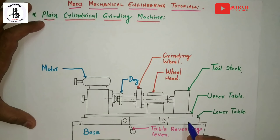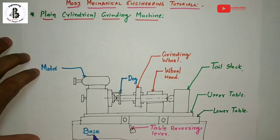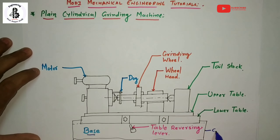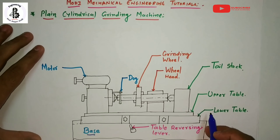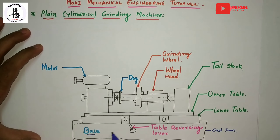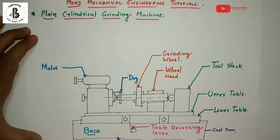Starting with the base of the plain cylindrical grinding machines: the base is made with cast iron materials, and all the assemblies of the machine are mounted onto that base. The base withstands all kinds of forces and vibrations during machining operations.